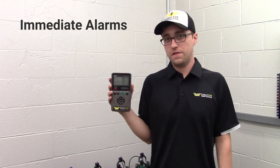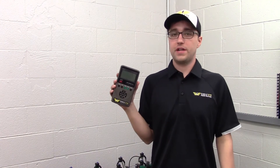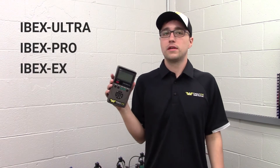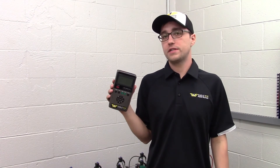On-board alarms can be set for immediate pass or fail feedback during your testing. The IBEX battery tester comes in 3 different kits: the IBEX Ultra, IBEX Pro, and IBEX EX. All the models have similar capabilities, but each comes with different accessories in the kit.